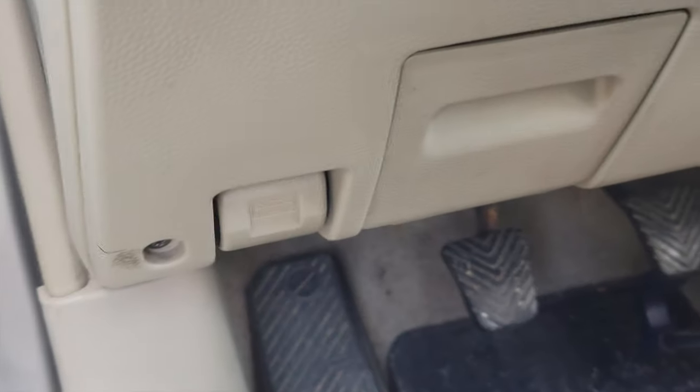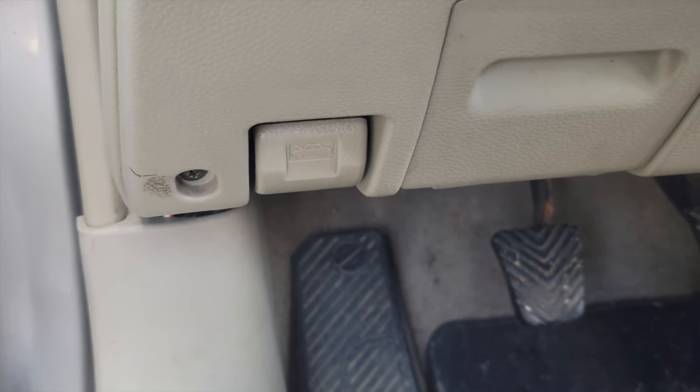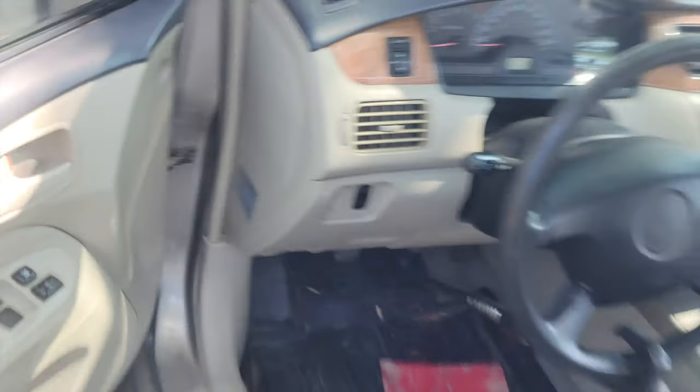I'm going to show you how to put windshield fluid into your vehicle. I have a 2004 Mitsubishi Lancer ES. This is the hood button, so you pull this up to open the hood.